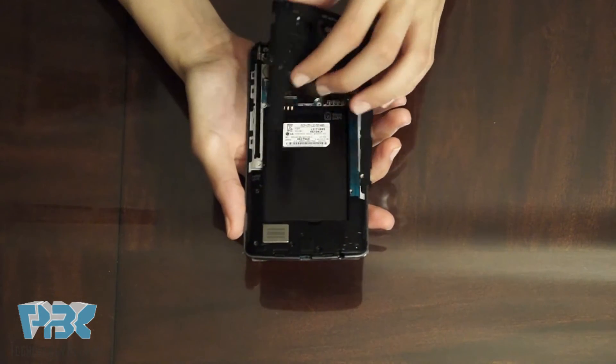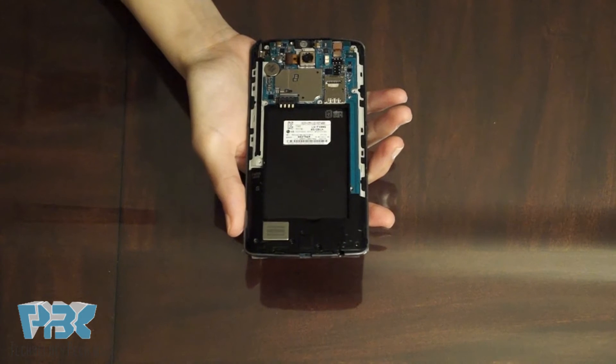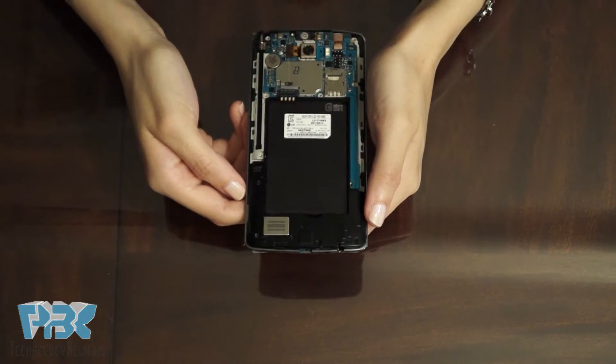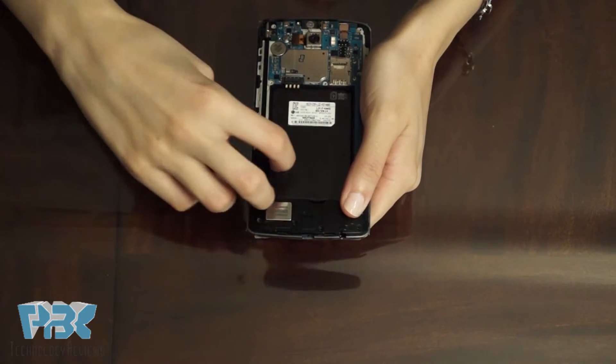Now you remove this piece. Next you can use your fingers or a pry tool to remove the bottom portion of the phone.